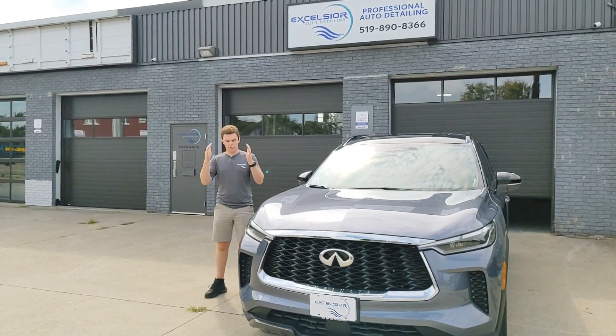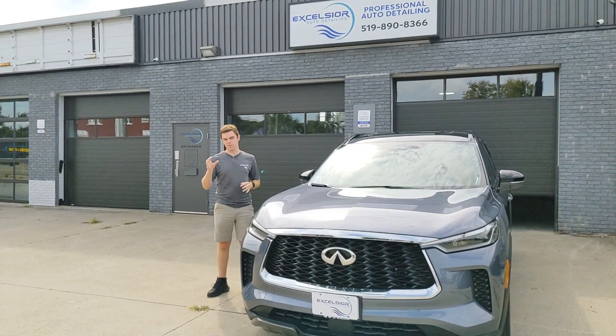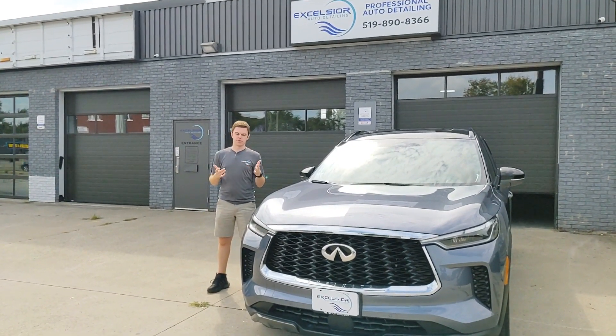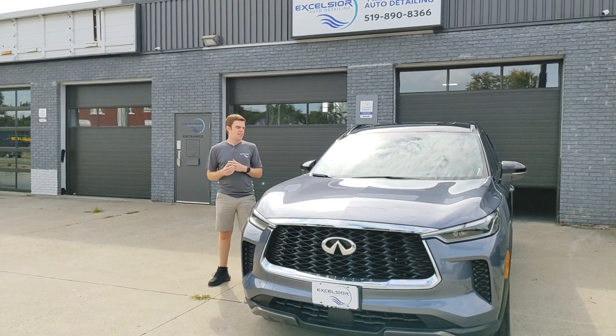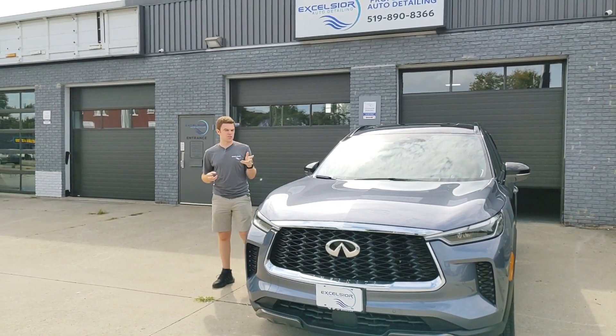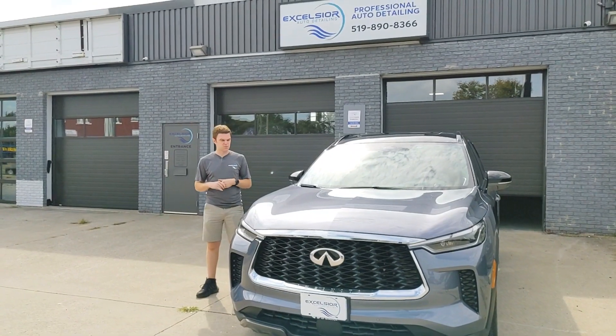Second thing is if you're not keeping the car for a certain duration. So if you're not keeping it for three years, don't pay us to put a three-year ceramic on it — just get the one-year twice, or vice versa. Last thing is budget. Obviously the one-year is going to be cheaper than the five and the three-year.